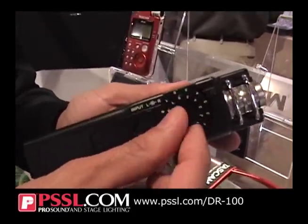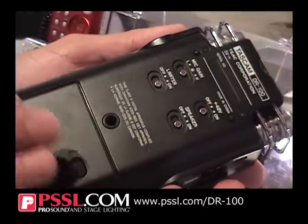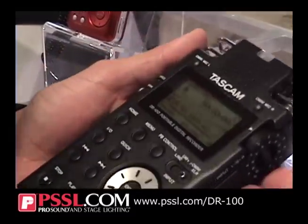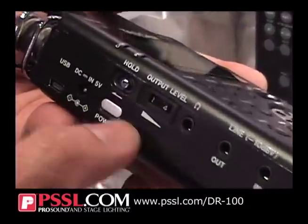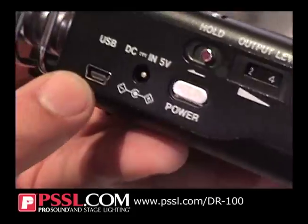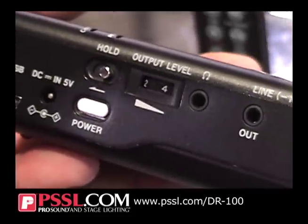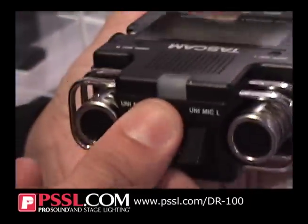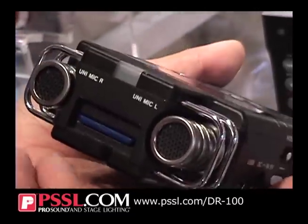On the side you have your volume controls, and you can also add lithium-ion batteries as well as AA batteries, so you have dual battery support. On this side you have your volume output control levels. Of course, you can hold onto it. Built-in USB, so it records directly to the SD card. There's a line in and out. It comes with a 2-gig card as well.